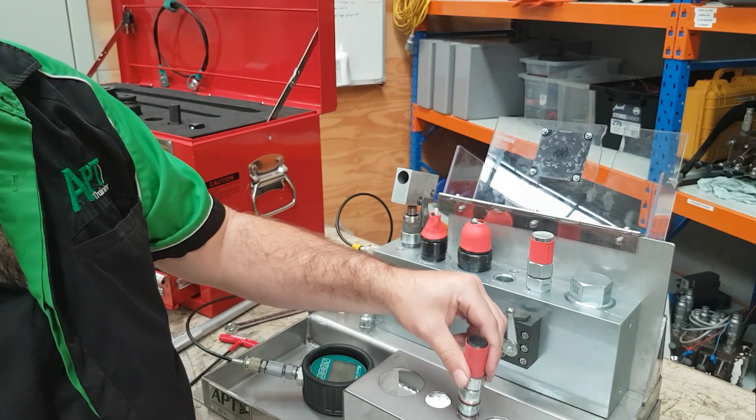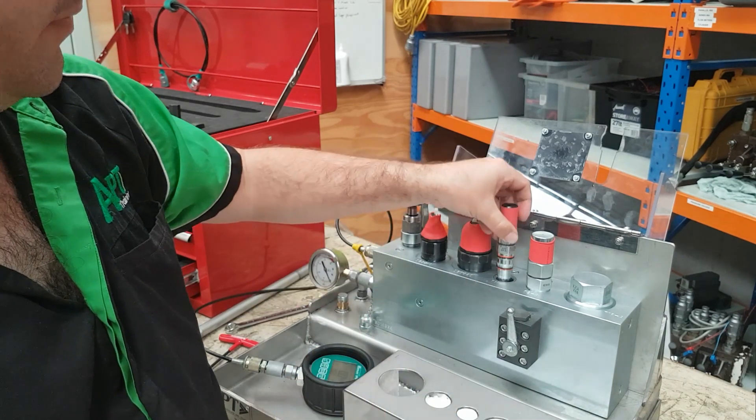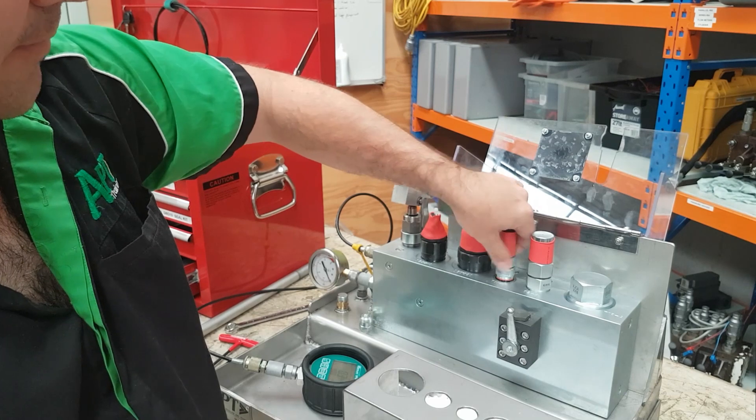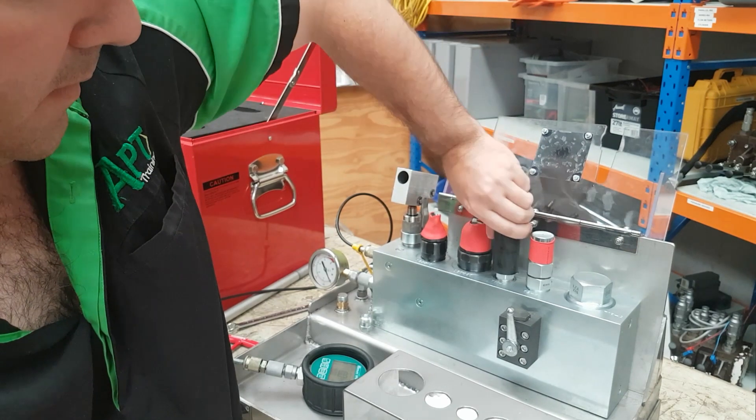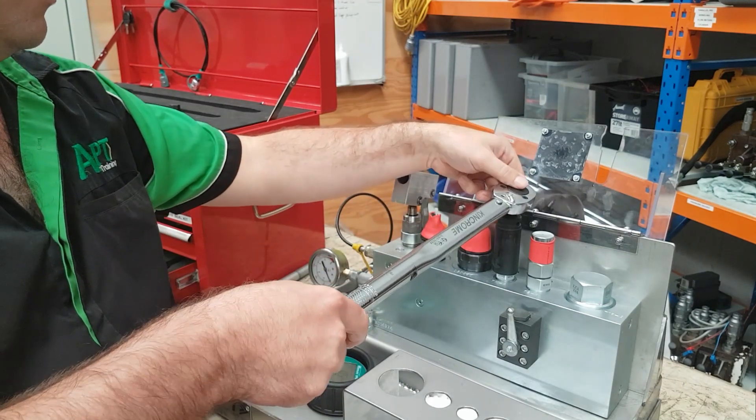Then we grab our blanking cartridge — so this one's a relief valve. Check all the O-rings, make sure there's no damage. Install it back in, and once we've put it in, again we torque it up to the appropriate torque.